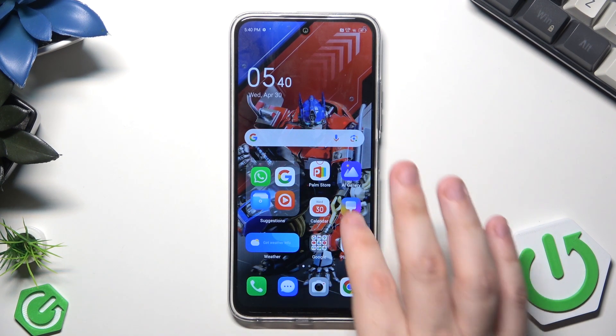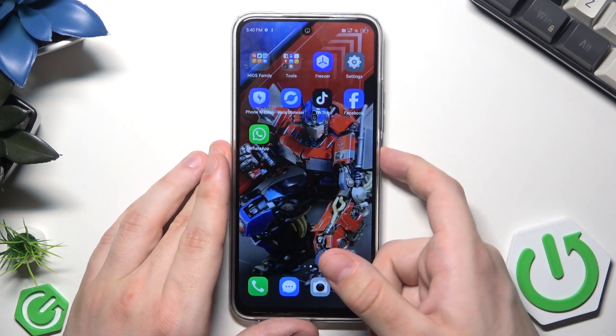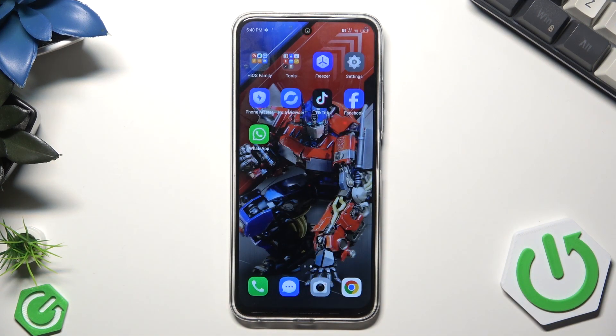We can perform a simple reboot when we have access to the phone and when the phone is responsive. To do this we need to simply hold the power button, just like I'm doing it now, and then simply tap on restart, tap again, then your phone will be turned off and then turned on automatically within a few seconds and then ready to use.